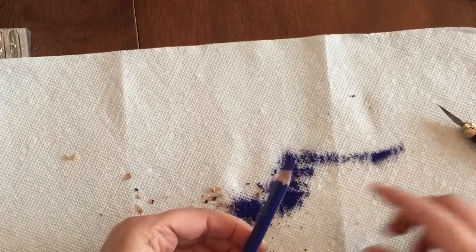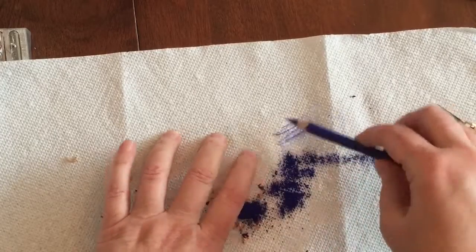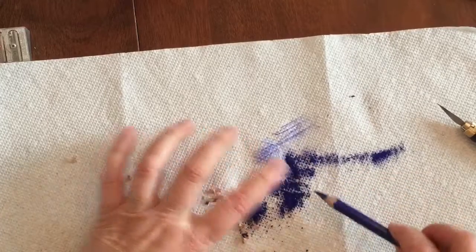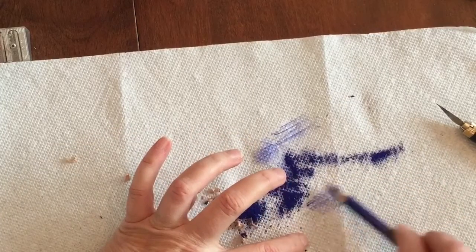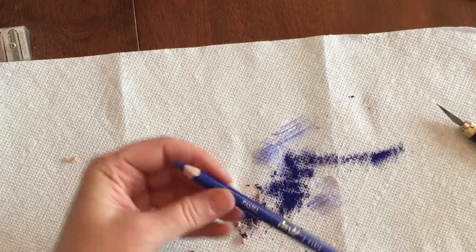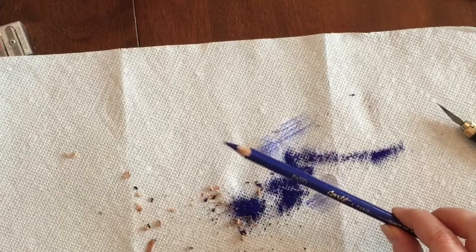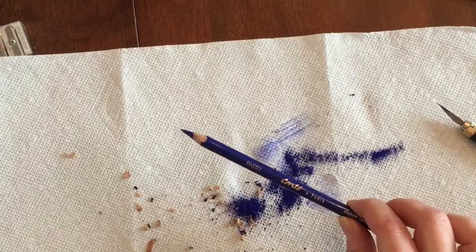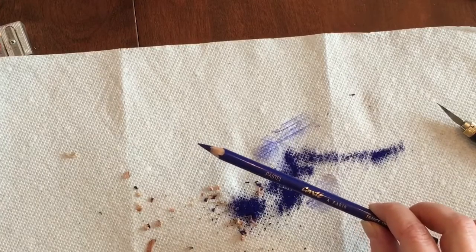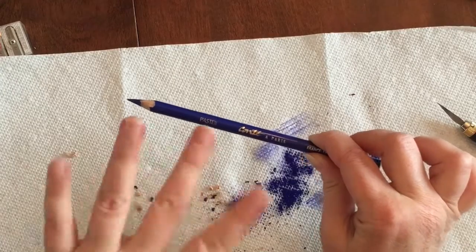Voila! I can even take some sandpaper — I'm just going to do it on the paper towel that I have here. And there you have it: a really nice point. Thanks for watching. If you liked it, please give me a like below. Look for my next video, which will be about coloring adult coloring books with these awesome Conti pencils. Thank you. Bye!